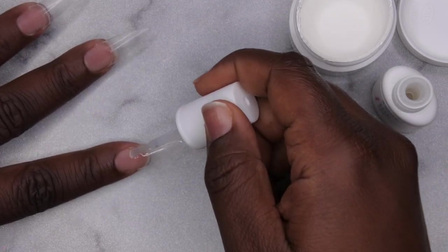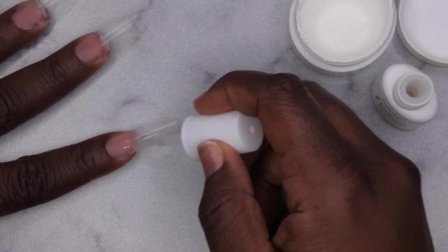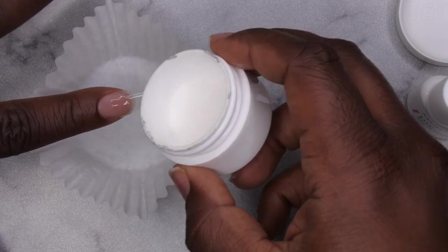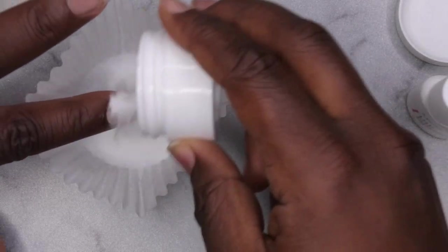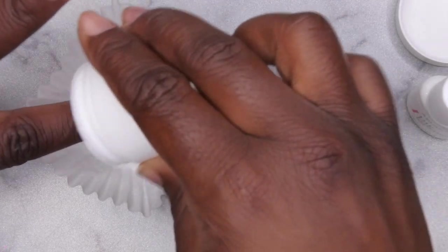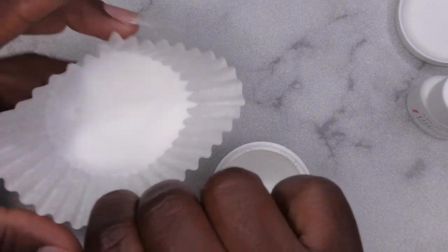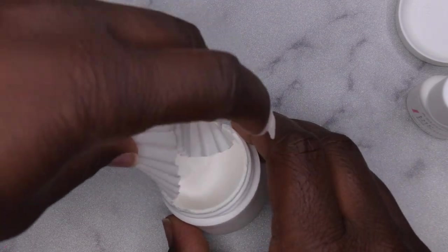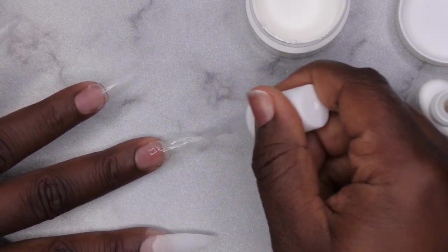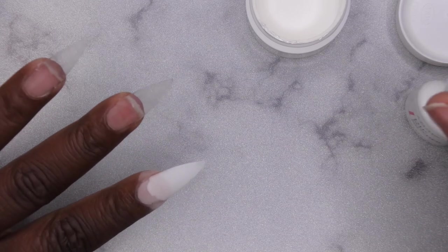Typically when I do my dip powder sets I like to use the gel method, but since this kit came with actual dip liquids I wanted to go ahead and test them out. I'm going to go halfway up the nail and literally just pour the powder over so it gets into that base coat. I'll tap off and pour again. I do notice there is a strong chemical smell to this dip liquid — almost like super glue, which makes sense since the base coat pretty much is super glue.